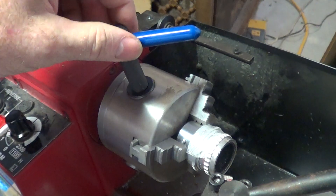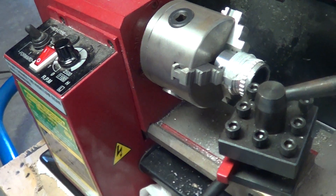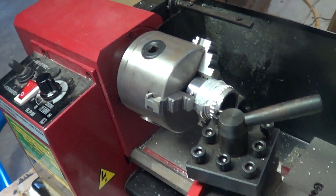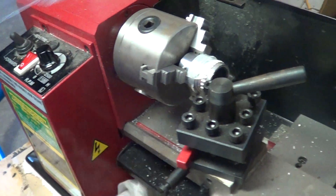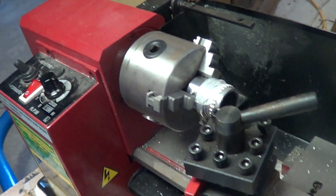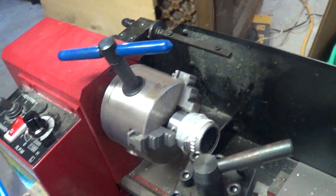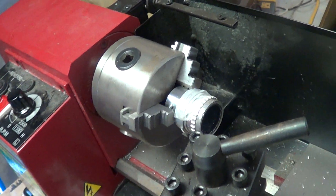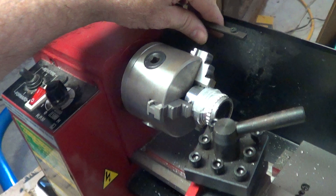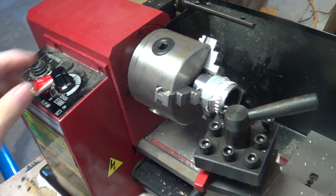This is the lock for the chuck. There's a guard that I have off that's supposed to go on here — that closes back down. What that does is prevent you from turning the machine on with the chuck key on. So if the key is on here like this and the guard is on, that's the way it's supposed to be. If I try to turn this in the wrong position and try to turn it on, it's not going to go.